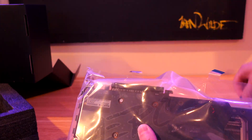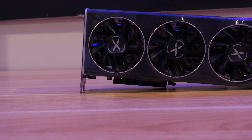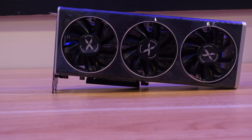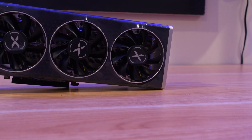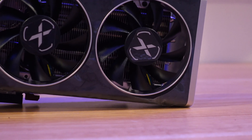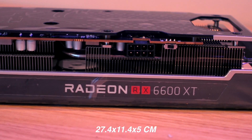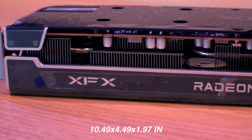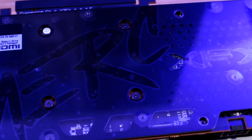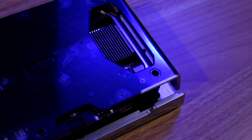Now let's take a look at the card, the specs, and then jump into the benchmarks. On the front, you can see there are three fans featuring a triple fan design — nine blade high efficiency sleeve fans. There are three 80mm fans with 76mm blades. The card size is 27.4 by 11.4 by 5 centimeters, or 10.49 by 4.49 by 1.97 inches. On the back, there is a complete aluminum back plate with a little space to help dissipate heat from the back of the card.